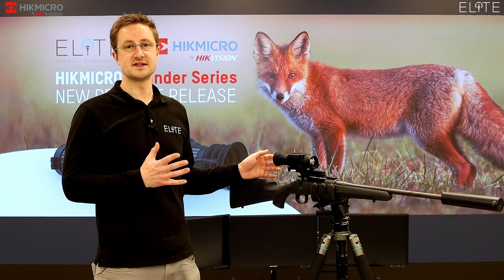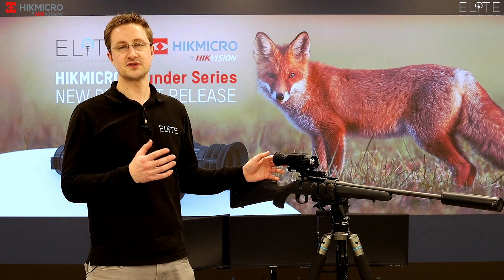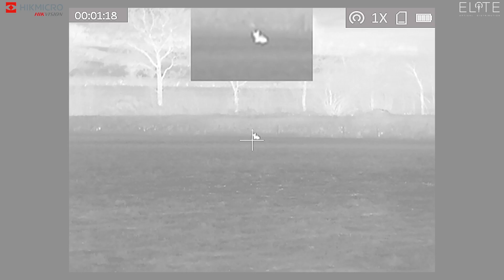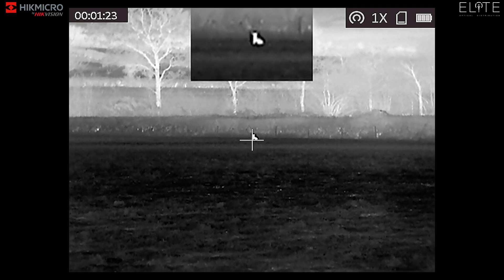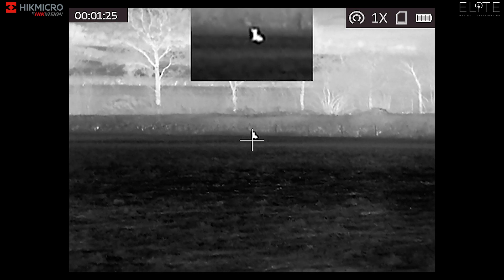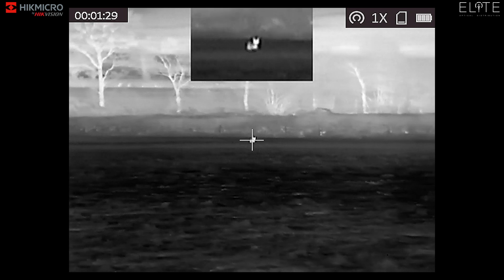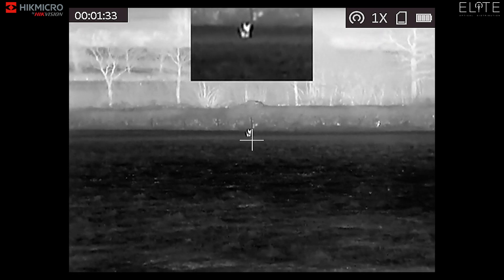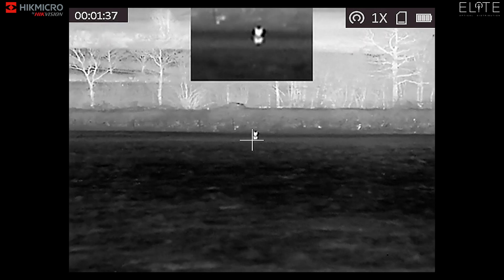There are five choices of reticle that you can use within the Thunder, and you can display them in a choice of three colours — white, red, or green. So here we have a fox, he's out around 150 metres away. I've just squeaked him and he's looking straight at me — he's now running in. You can see in the picture-in-picture it's pulling the detail out with that extra magnification, but you're also getting a lot of detail in the foreground and background of the hedgerows and trees.